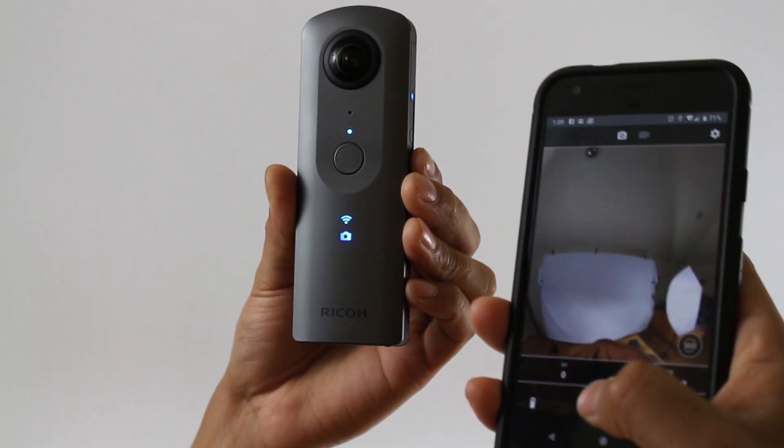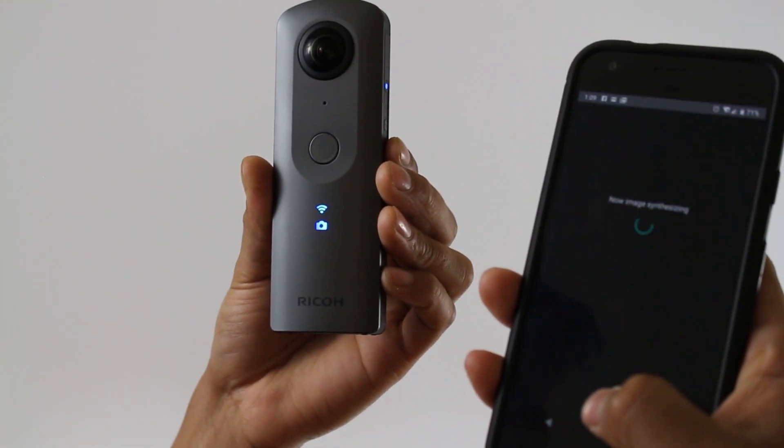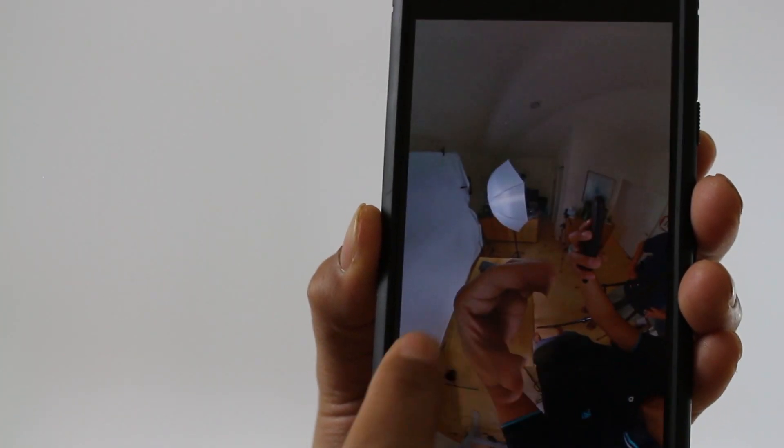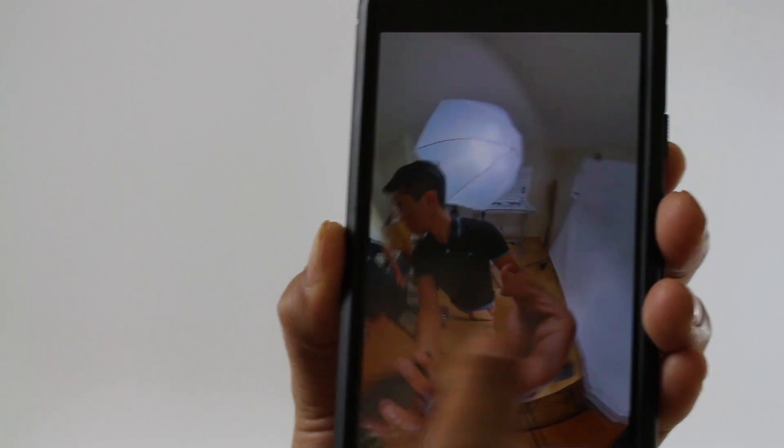Using the app, I will now take a picture. In the app, you should get a preview of what the image will look like.